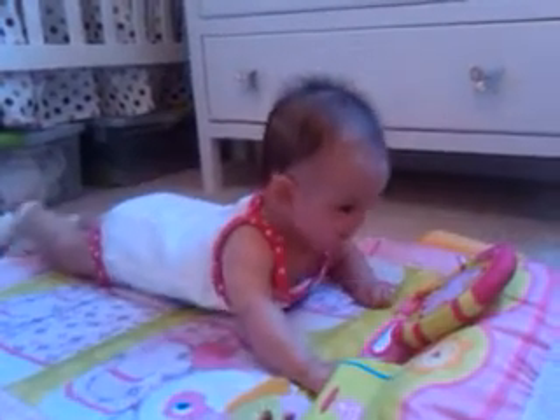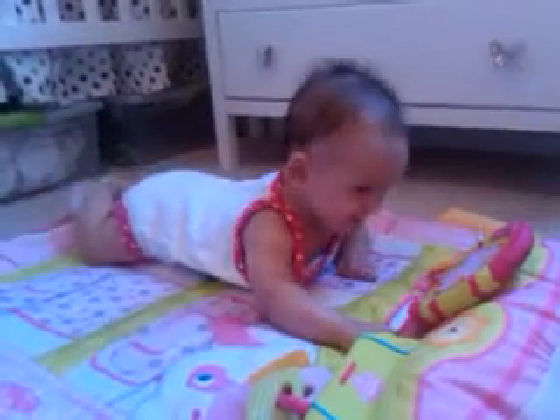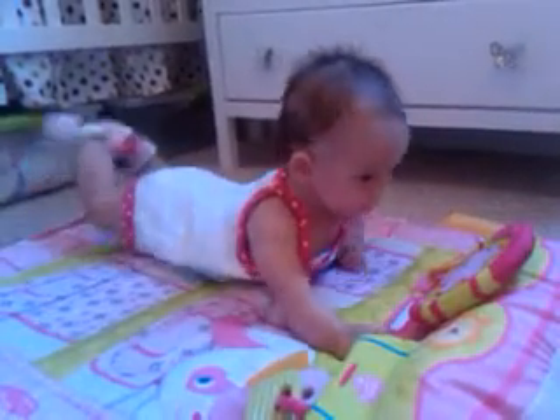Any minute now, Mom. She's got her push-up down. She's got her head down. Man, those legs are just kicking. She's got that Superman workout going.